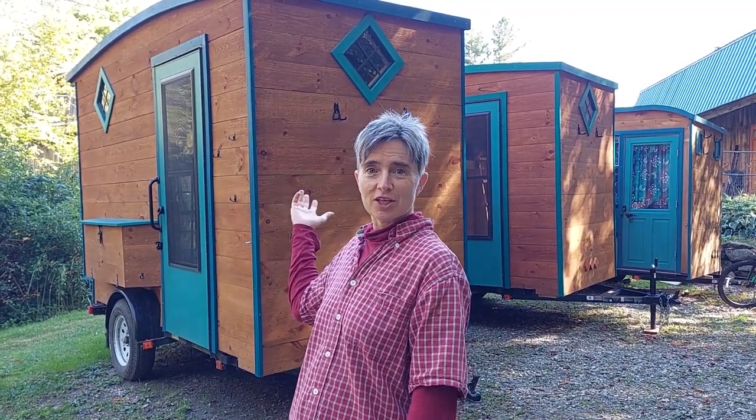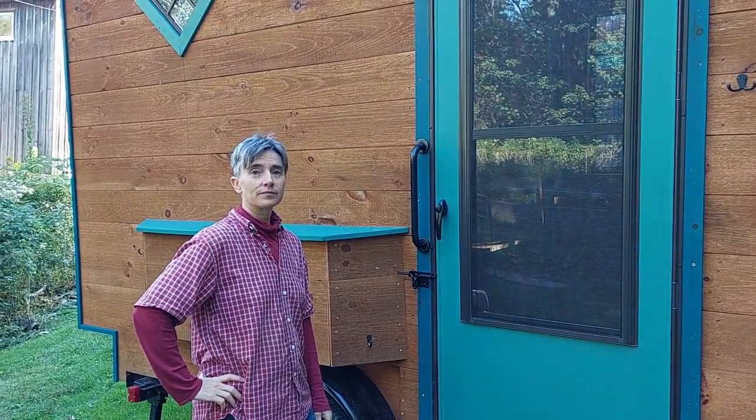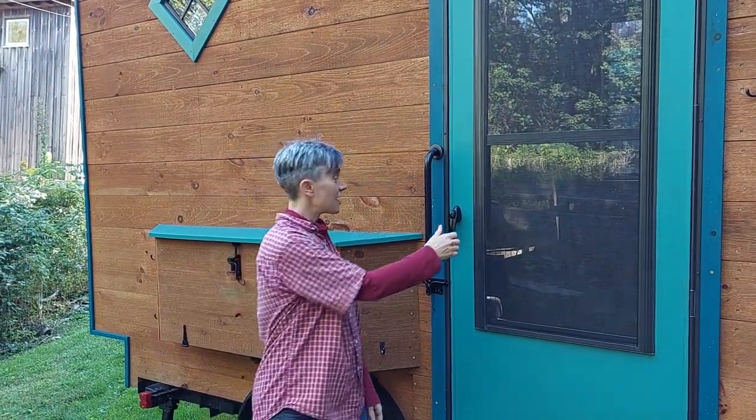Hi, I'm Serena Torrey, and I made these little cabins. Let me show you the inside.